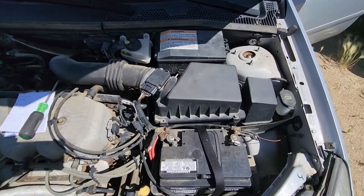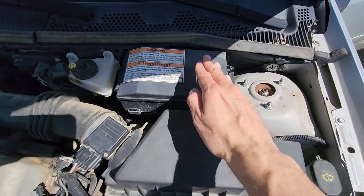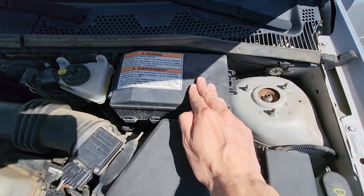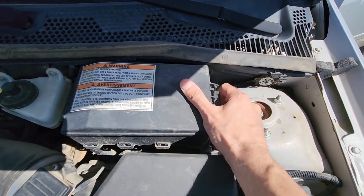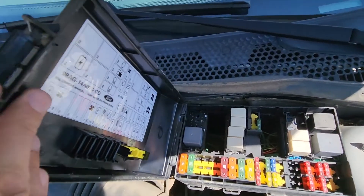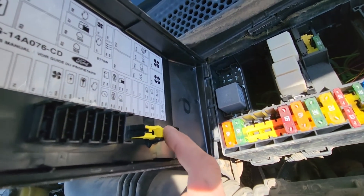There are also a few more things to check in the main fuse box, which is under the front hood right here on the driver's side. To lift the cover, you will have a black tab on the right side — pull it up. On the back side you will also have a small fuse diagram and a fuse puller.